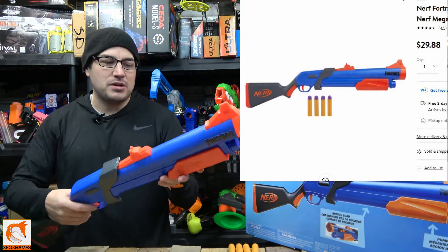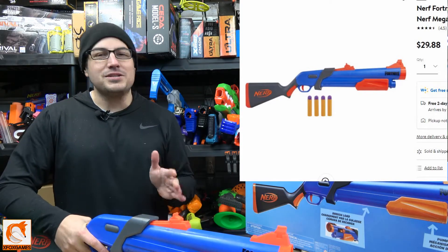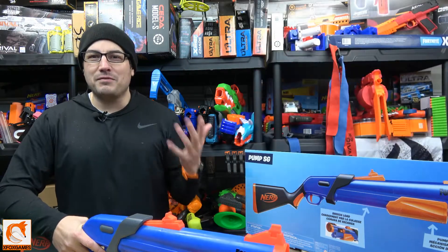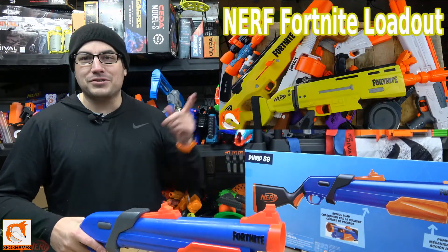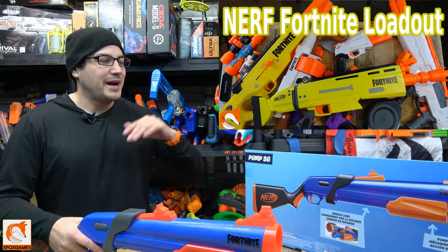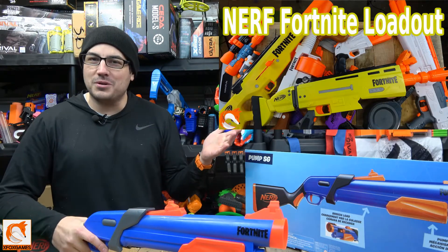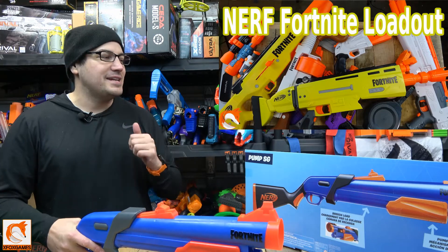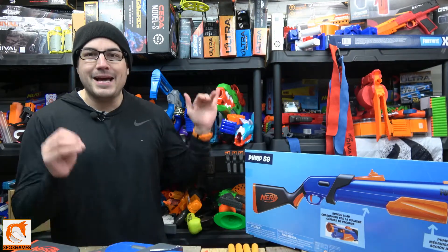I still want to break this down in case some of you guys are curious about it — if it's something you want to add to your Nerf Fortnite arsenal. We did do a Fortnite loadout review covering the current Fortnite blasters, so you can check that out. We went over what we thought was the best of the best, but that video probably needs to be updated with some of the newer stuff that's come out.